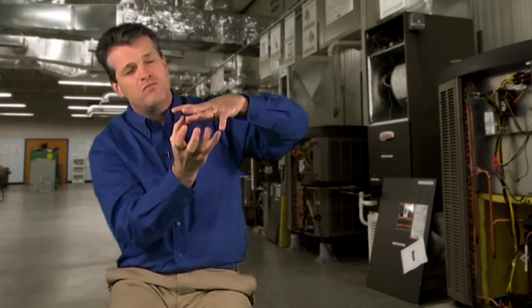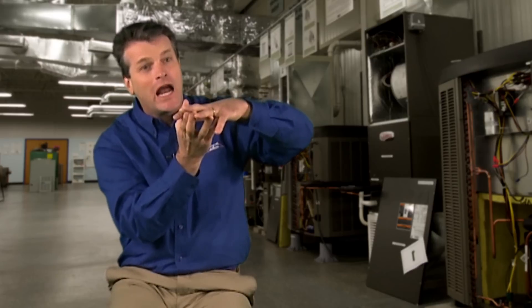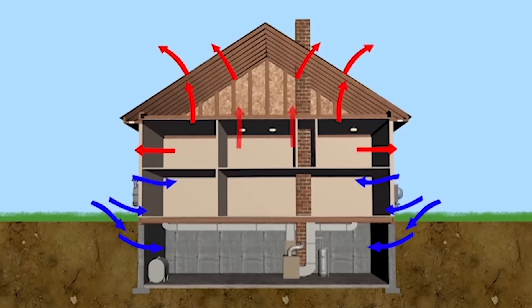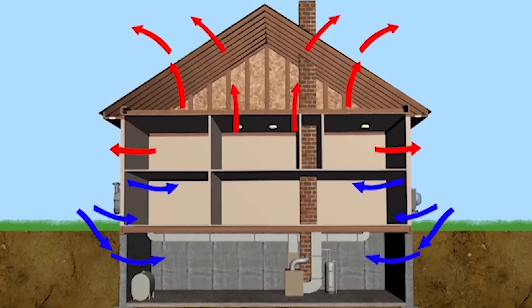Humidity and moisture wick their way from wet to dry. So the wettest part of the crawlspace at the base of the floor has all that water working its way up to the dry space.